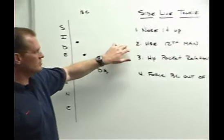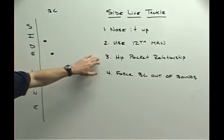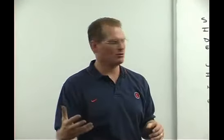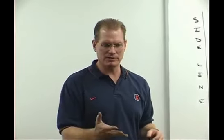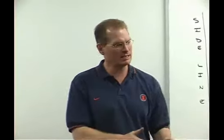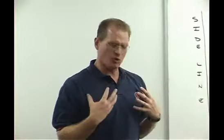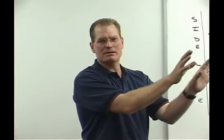The second thing, which I've already talked about, is use the sideline as your 12th man. Still want to stay in a good heavy hip pocket relationship, maybe a little bit heavier to his inside than you would in a normal side tackle. Because again, the most dangerous cut when a guy's running down the field is the cut back. So let's not overrun it and run out of bounds. Let's build a wall and keep that running back or wide receiver on the outside edge between your body and the sideline.